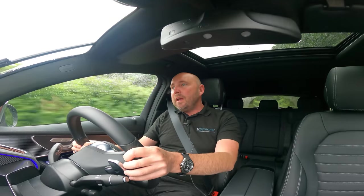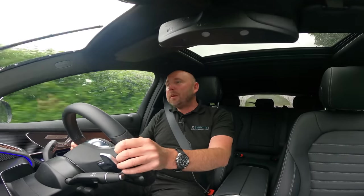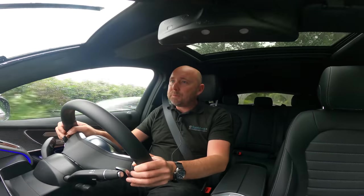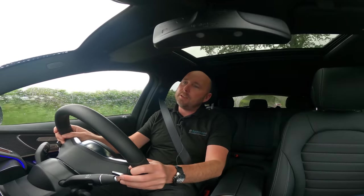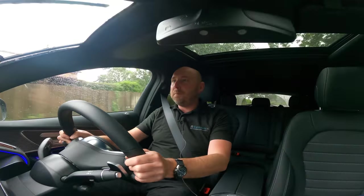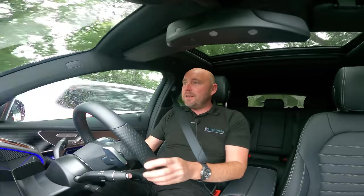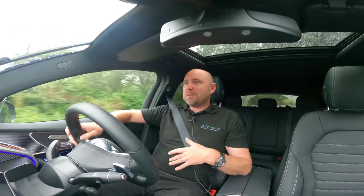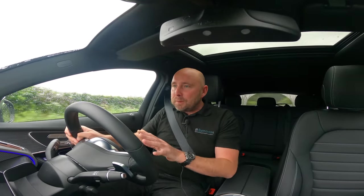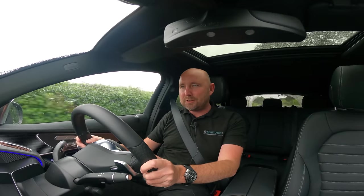The brakes are biting really well — they've got good performance in the brakes and I've got confidence in them. The steering actually is positive and has a pretty good feel about it. It turns in nicely. I really like it. And then in terms of the ride, although this is a sort of comfortable soft riding car, it's absorbing all these bumps and ridges really well.